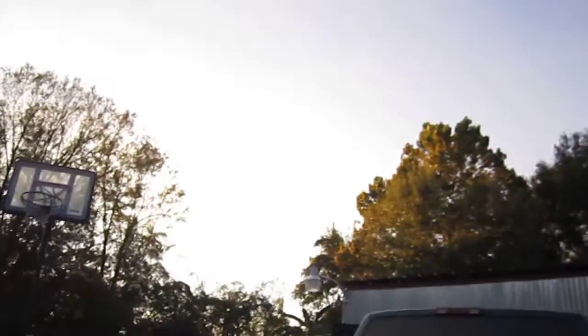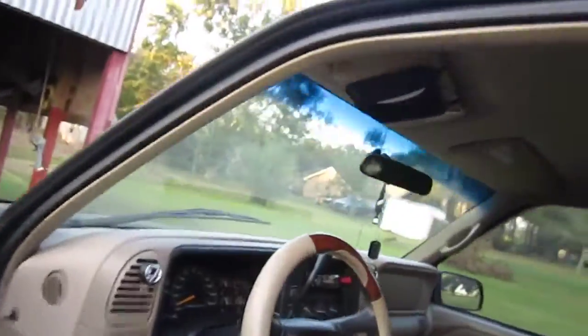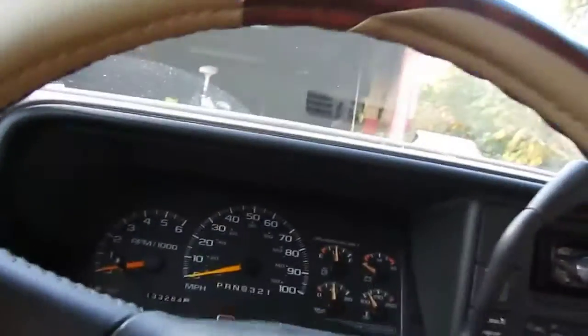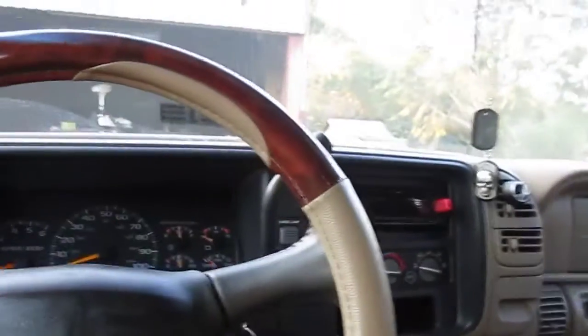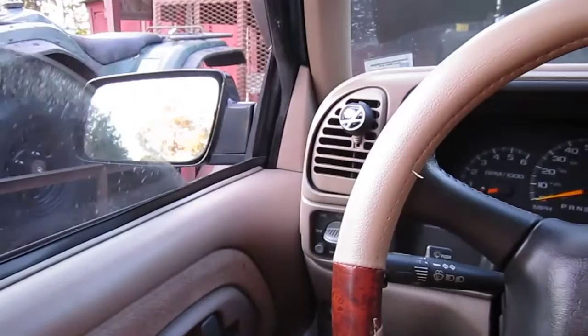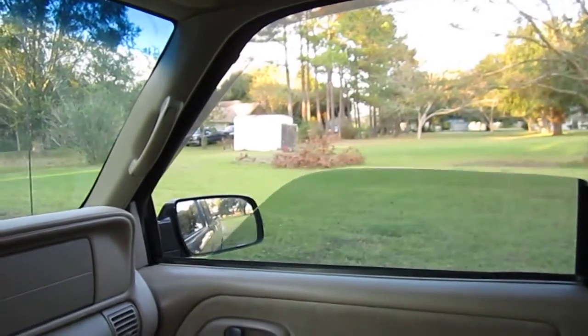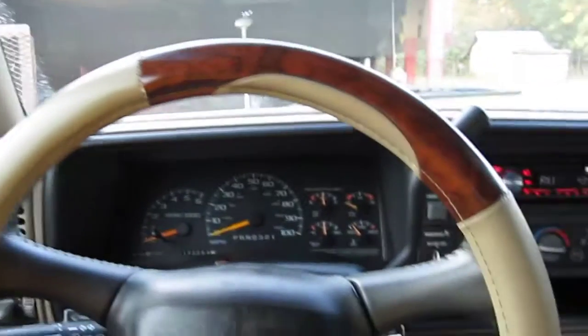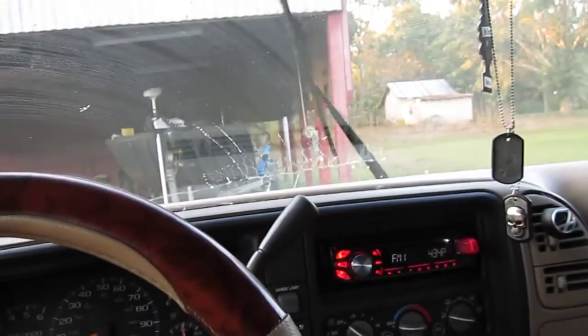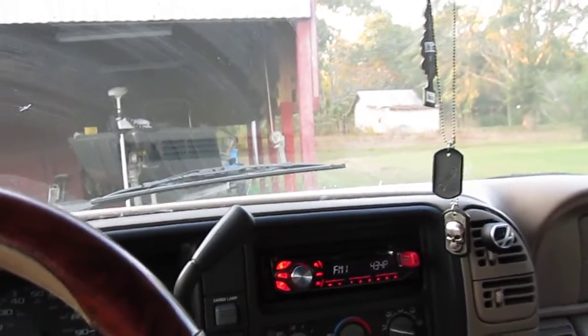I'm going to go ahead and show you the wipers and the horn in action. I'm going to shut this door so it won't make all that noise — I don't want to annoy people with that buzzing. In Louisiana, they'll also check to make sure all your windows are working. I'm going to go ahead and turn on the wipers. And this is the horn.